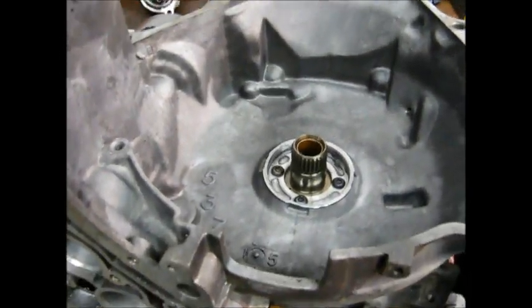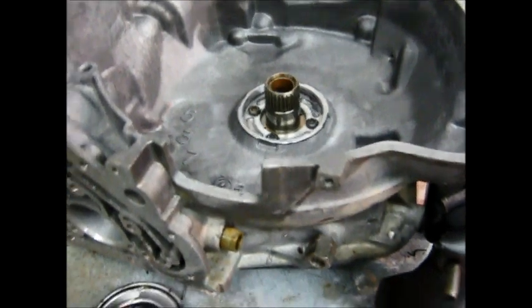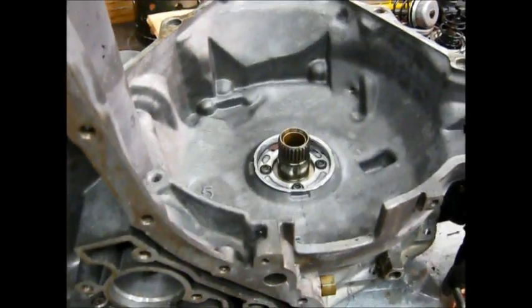I've got the camera tripod that a friend of mine gave me a while back. I'm going to try to use it. This camera doesn't really lock into it properly, so if I go to make adjustments, I just hope you've taken your anti-motion sickness pills.